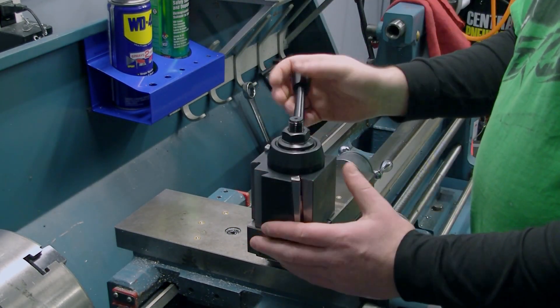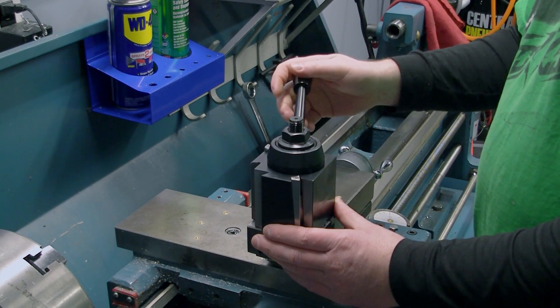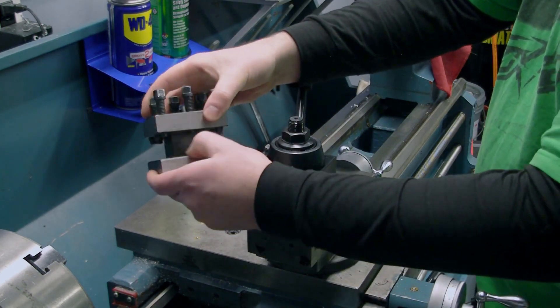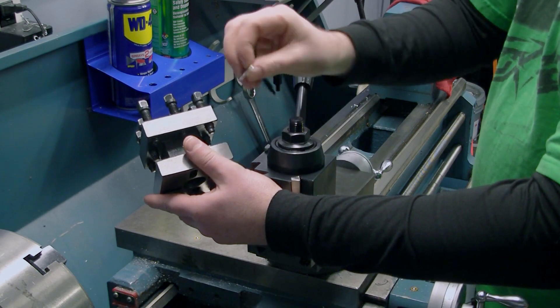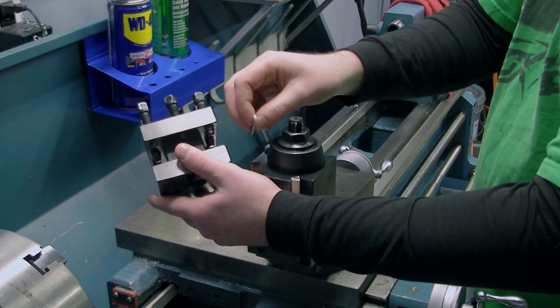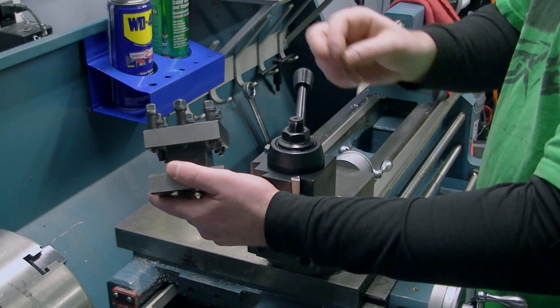There we have it, a new quick change tool post. The main reason for doing an upgrade like this is really just sheer convenience. With the old style tool post, changing the tools around can be a bit of a hassle. If you're lucky, you'll find a washer that's about the right thickness to get your tools on centerline, but most of the time you've got to use shim stock or whatever you could find around the shop. It's just a big pain in the rear to change tools around.